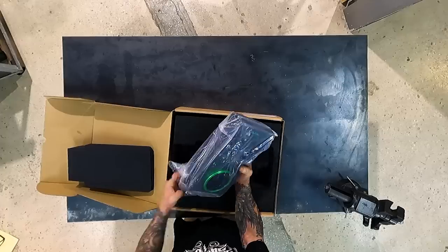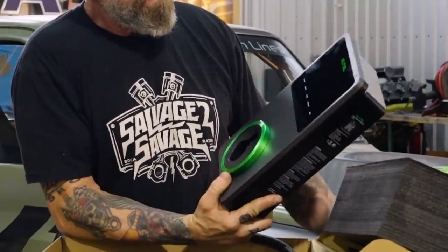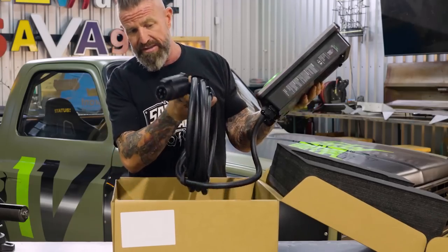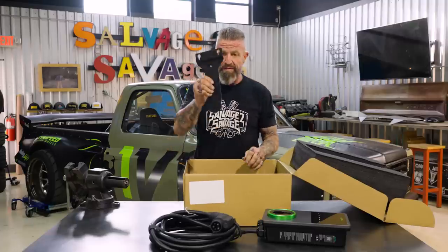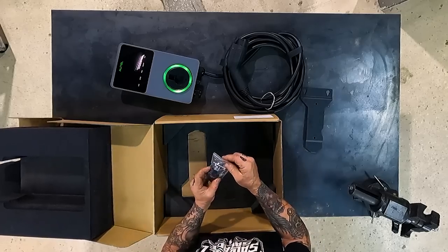We've got the main charging station with the 25-foot lead and charging port already attached to it, a wall mounting bracket, and a little bag of hardware — so we've got everything you need to get it installed.